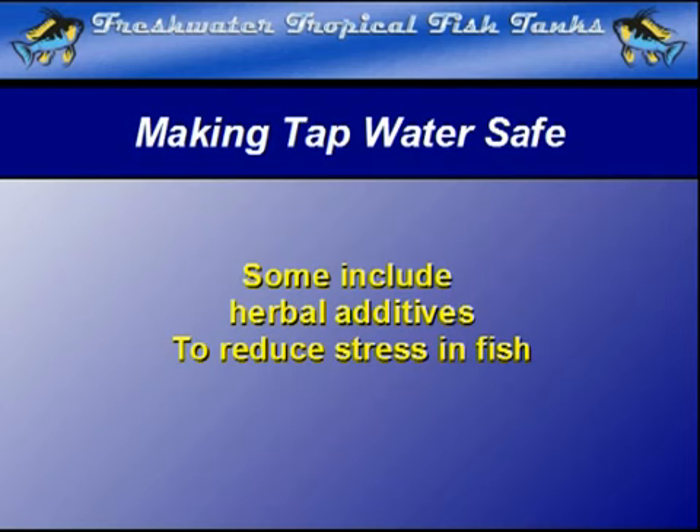This stress-reduction feature is often a welcome relief to fish in the aquarium after the rigors of cleaning and maintaining the aquarium and substrate, which can cause quite a bit of stress as cleaning tools invade their space and move around.